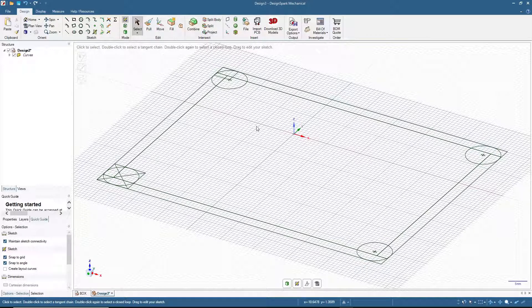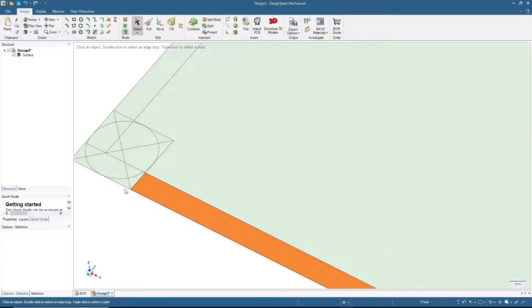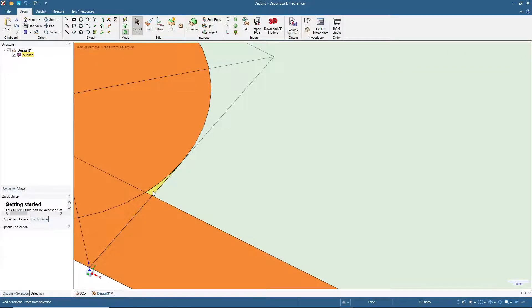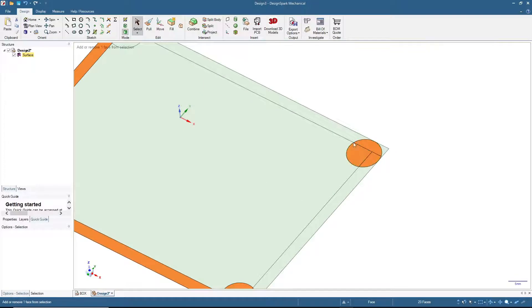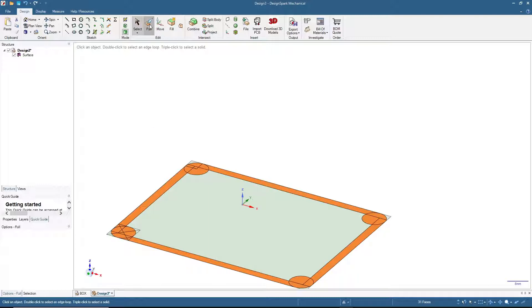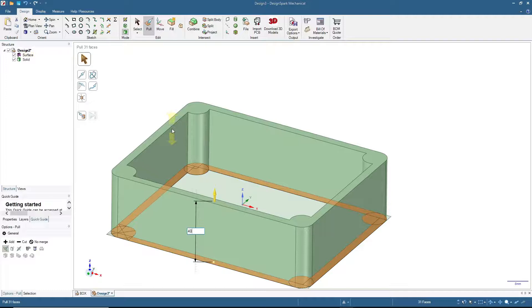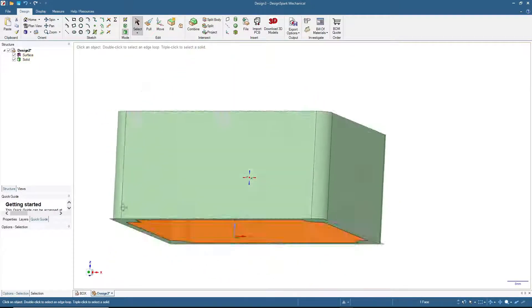Now we have the basic shape for the box. To convert to a 3D model, click the 3D mode button. Hold Ctrl and click the areas to extrude — the outer walls and bolt slots — then click Pull and drag. I'll use 40 millimeters. For the base, click the base face and pull 3 millimeters for its thickness.